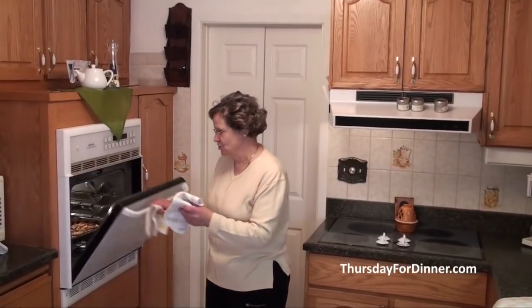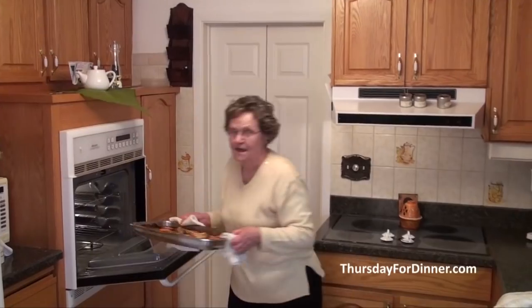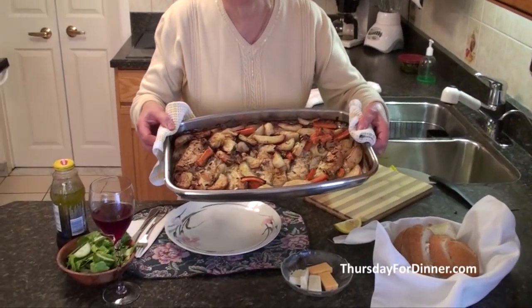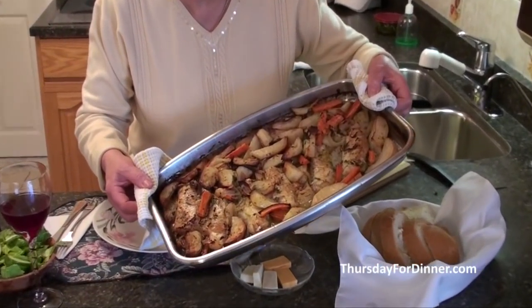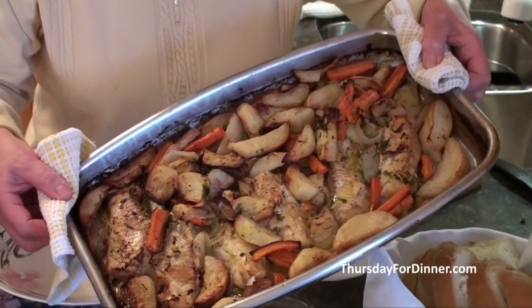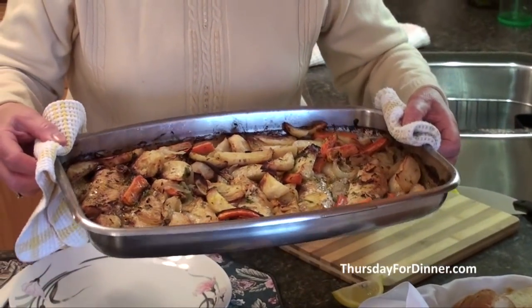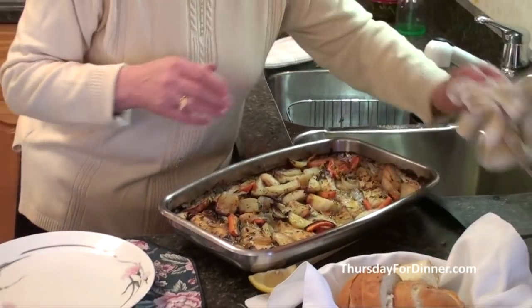I stopped the oven, so I'm going to take it out. This is our food. It's very nice — it drank all the juice. So it's all left with just a very little bit of juice and the olive oil. Our food is ready.